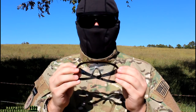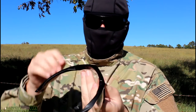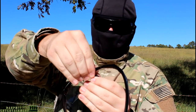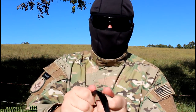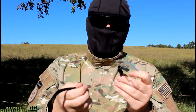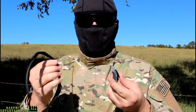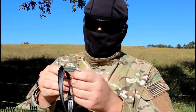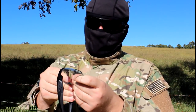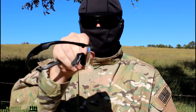Alright, so now I'm going to show you how easy it is to change the lens on the ESS Crossbows. To start, you're going to take the top deadbolt and just pull it off, and then the lens will start to separate from the frame. And there you go — it took about three to five seconds. Then you can put a different lens on or change the nose piece. And to put it back on, you just reverse the steps: slide the lens onto the frame, insert the ends, and re-attach the deadbolt system. Boom, you're done.